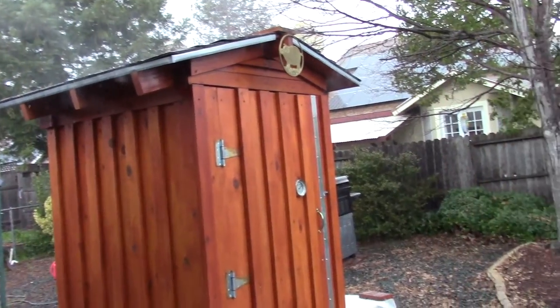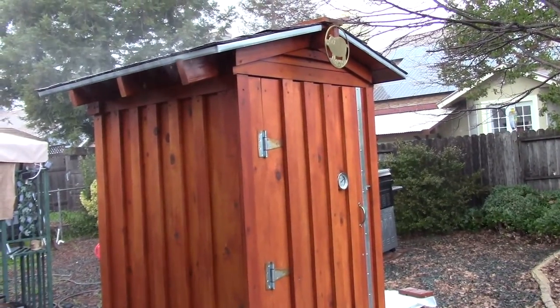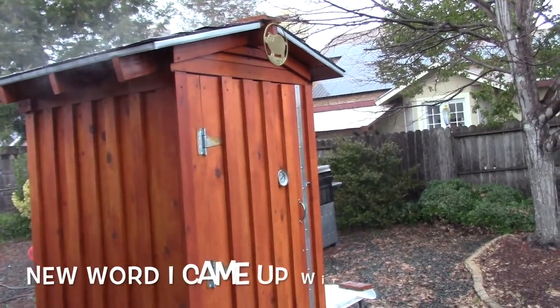It's pouring down raining outside, but the smoker's still smoking, of course. I was going to go out and open the door and show you the amount of smoke that the Amazing Pellet Smoker produces, but I guess I won't.